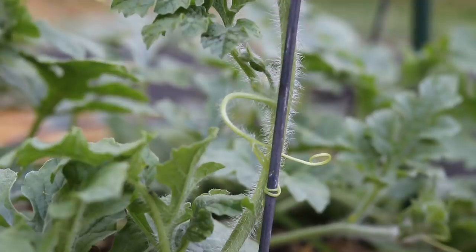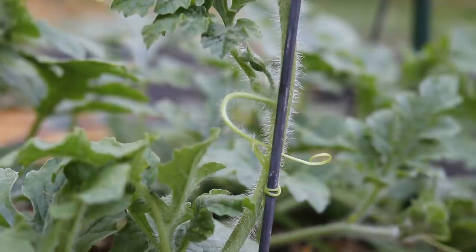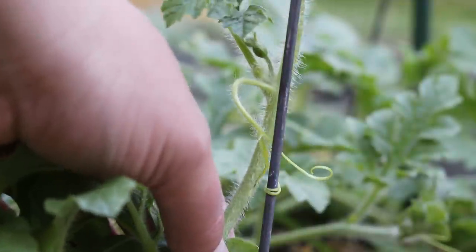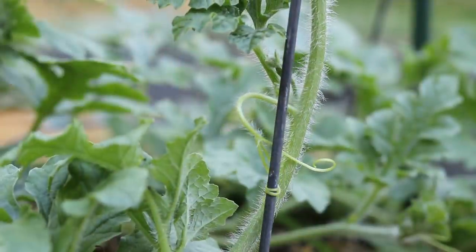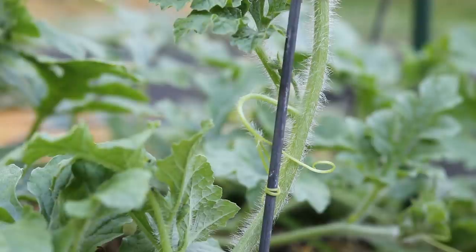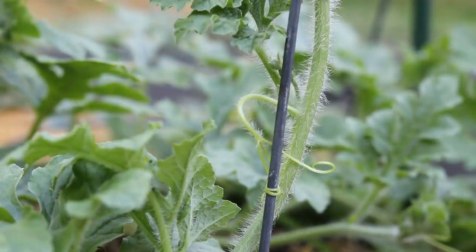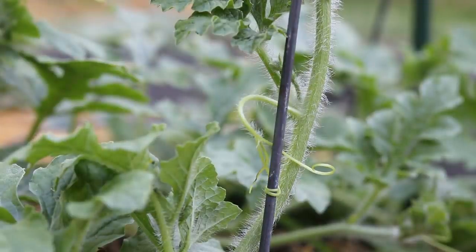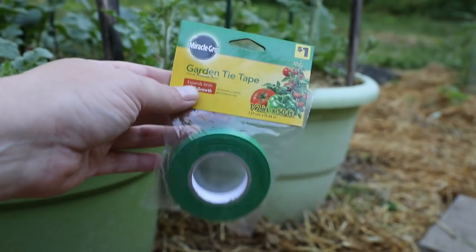These plants are really starting to vine out nicely so it's time to start training them up my trellis. Watermelon vines will grab on a little bit with their tendrils onto your trellis, but really you still need to tie them up. They don't grab onto things as well as cucumbers do — not that cucumbers are great at it, but watermelons are worse at climbing than cucumbers. Just to give you something to compare them to, I know most gardeners have grown cucumbers.